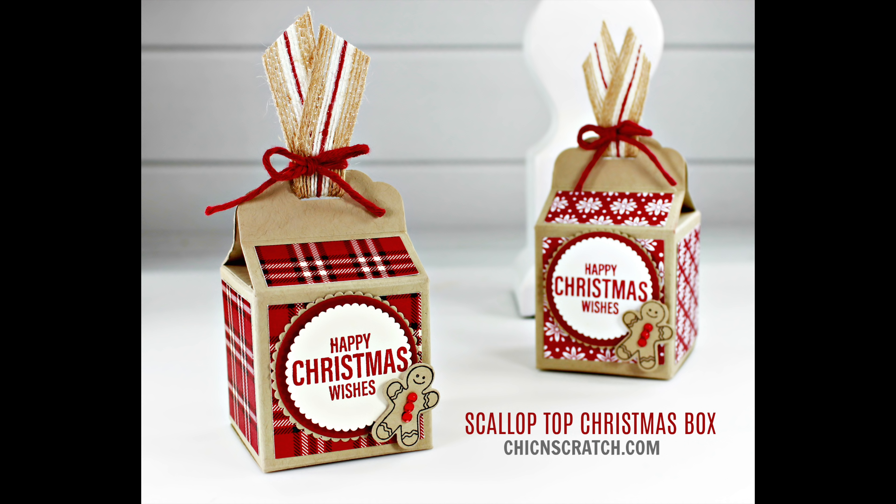Now we're gonna stamp the gingerbread man — I love that stamp, I've said it a hundred times. All I'm going to do is really ink up the gingerbread man. I normally stamp this whole sheet and cut them all out because you can always use those tags for something else, but honestly I've used this stamp so much it's already very well loved. There's that one, and then we'll stamp the happy Christmas wishes with cherry cobbler — this is from the Farmhouse Christmas stamp set.